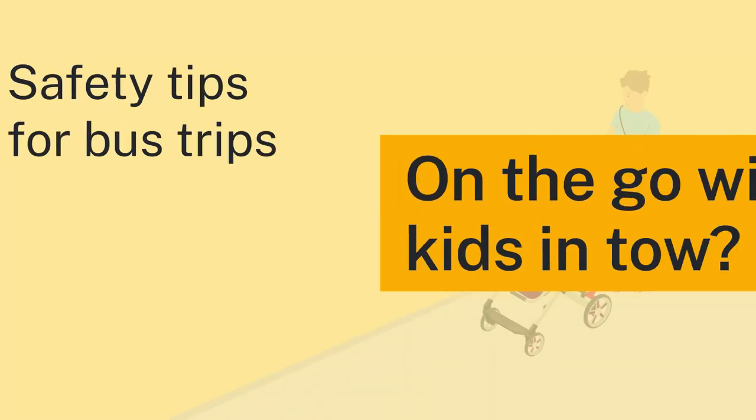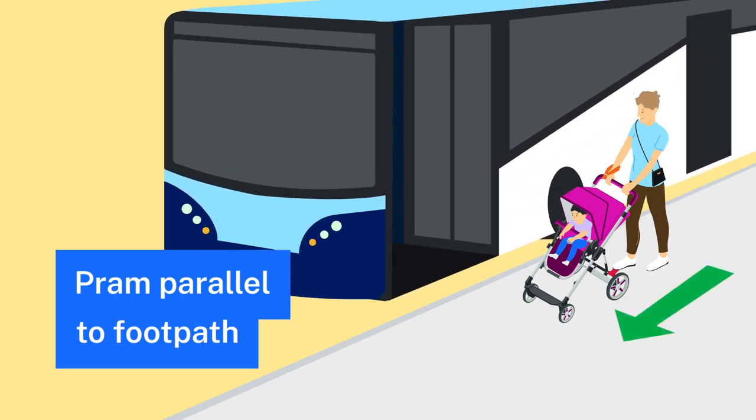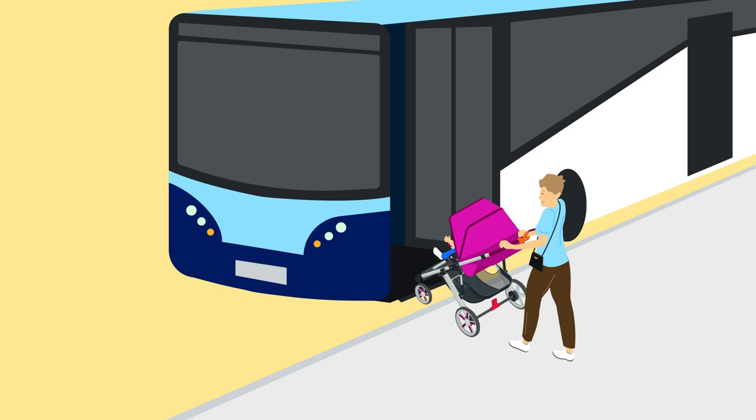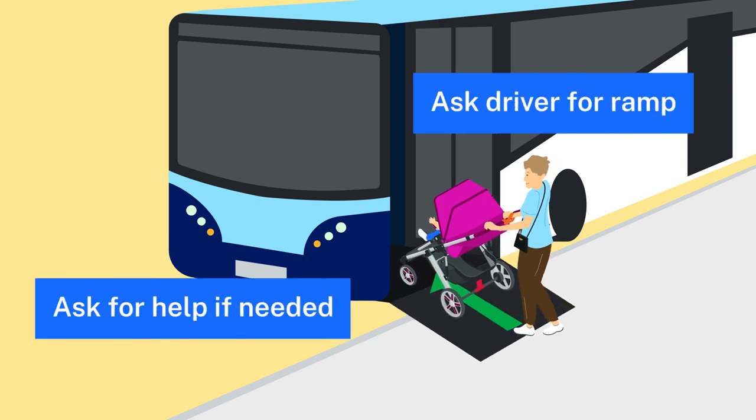On the go with kids in tow? When you're catching the bus with a pram, park parallel to the footpath. Put your wrist through the safety strap and apply the brakes. When you're getting on, ask the driver for the ramp and help if you need it.